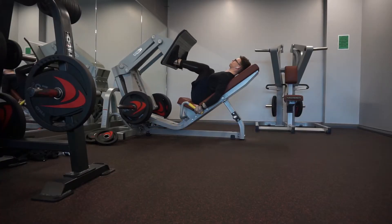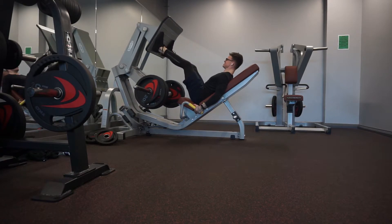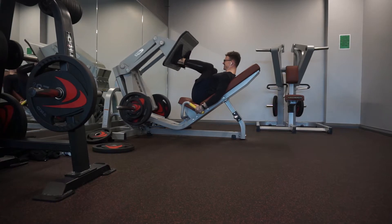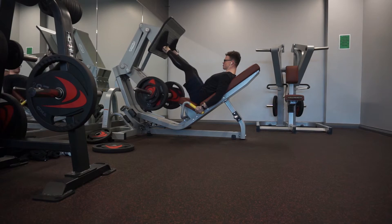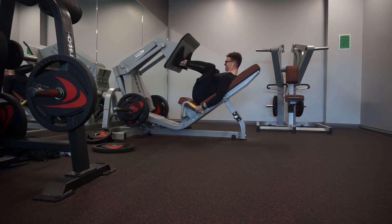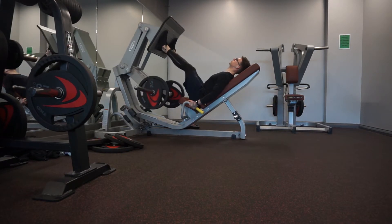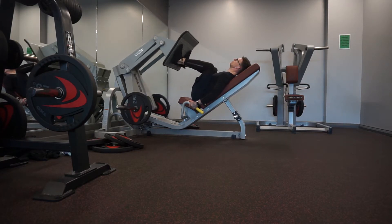Straight into exercise four: the leg press. I did descending sets, which is where you start on a heavier weight for low reps, drop the weight, and do lighter weight for more reps. So I did one set for 10 reps, second set for 20 reps, third set for 30. I tried to do a fourth set for 40 but I only managed to get 15 reps. This method is used to reach complete muscle fatigue — it allows you to go past the point of failure by reducing the weight for more reps. You supply the muscle with a lot more blood because it requires more oxygen, and you get a crazy pump. Trust me, your DOMS the next day will be crazy.